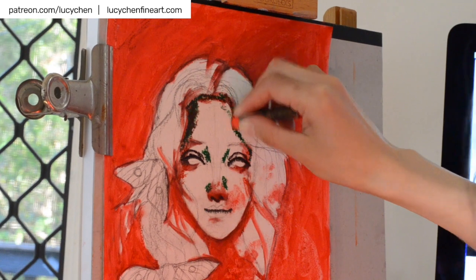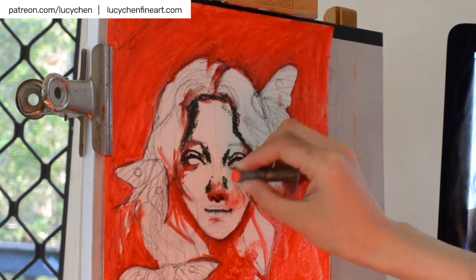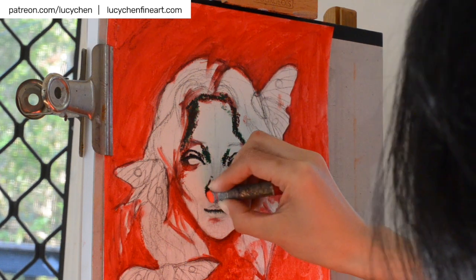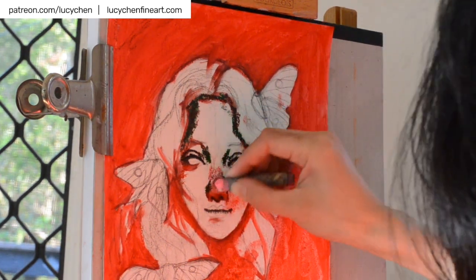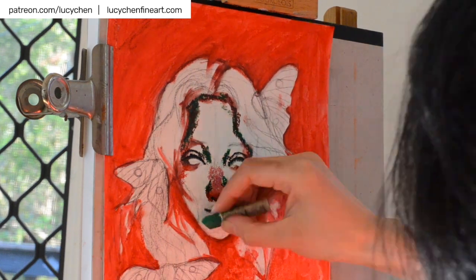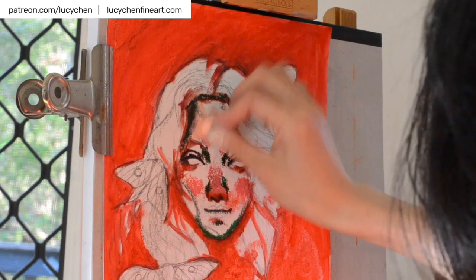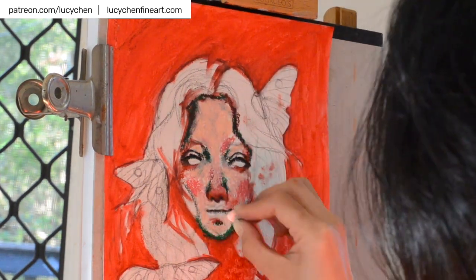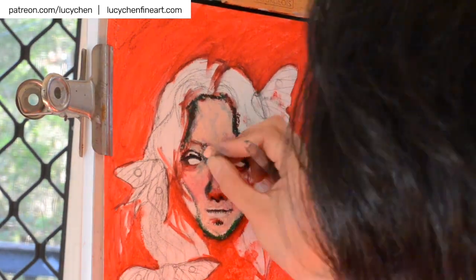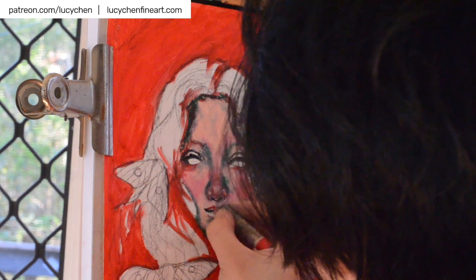What I'm doing here in this portion is that I first block in some of the shadow areas — such as the shadow cast by the hair next to the nose — with green first, and then I simply layer different shades of reds over it. As you can see, that creates different shades and values of neutral colors and browns. So mixing complementary colors is a nice way to create neutrals.